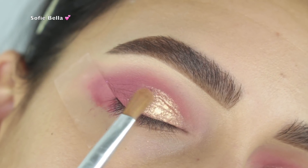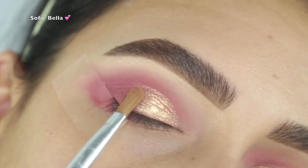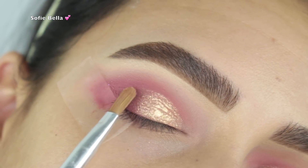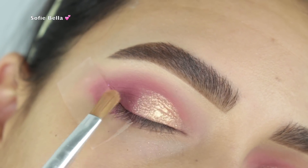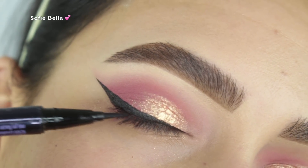I decided I wanted it to merge a little bit better with the matte shade, so I took a brush and tried to blend it out in the outer portion, just trying to merge it into the matte shade. Then for liner I used my Urban Decay precise liquid liner.